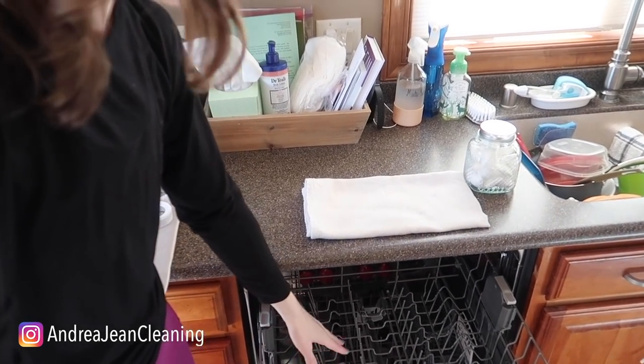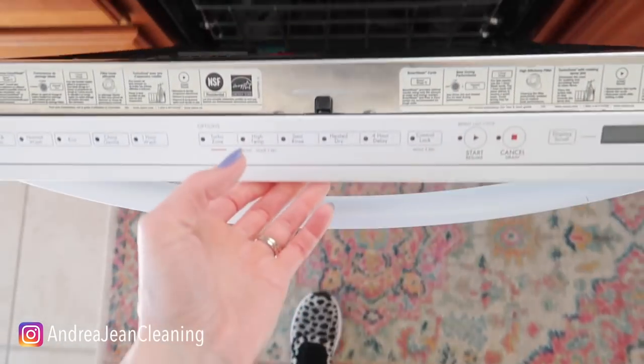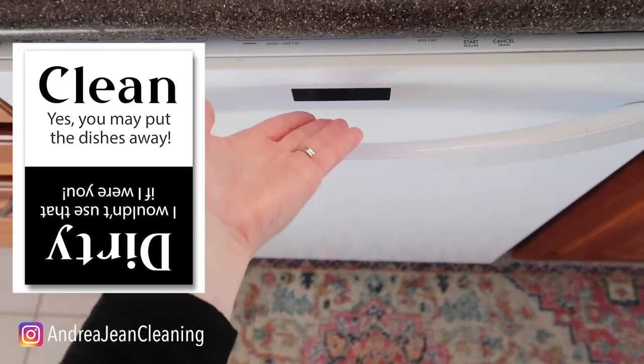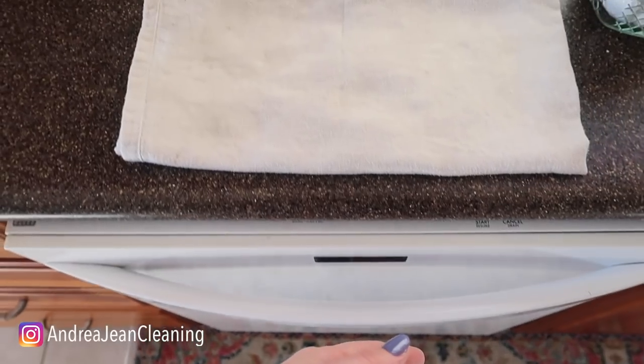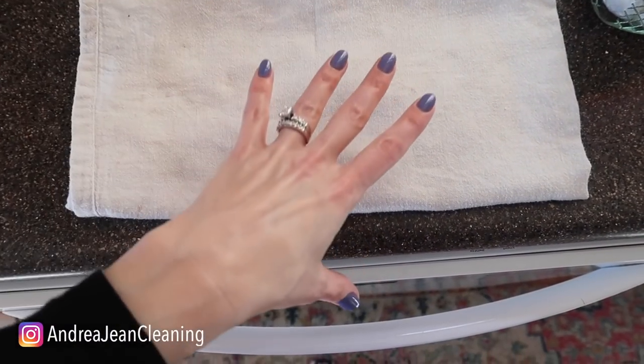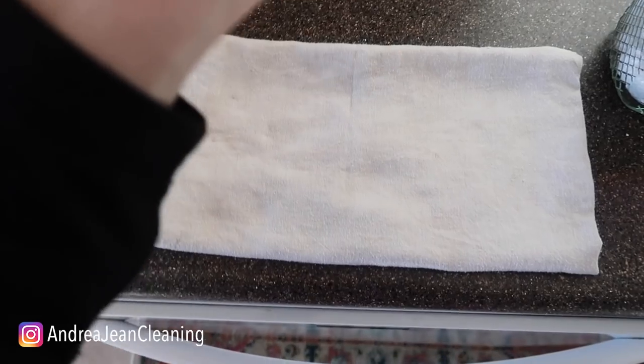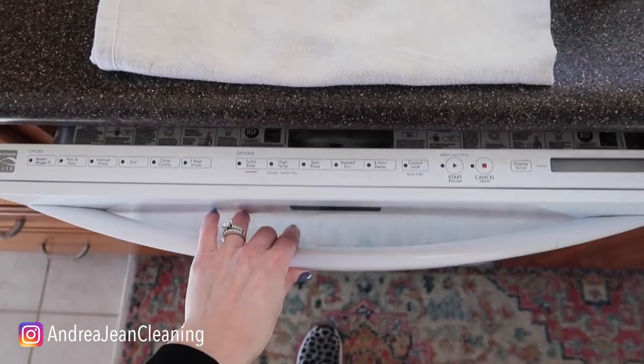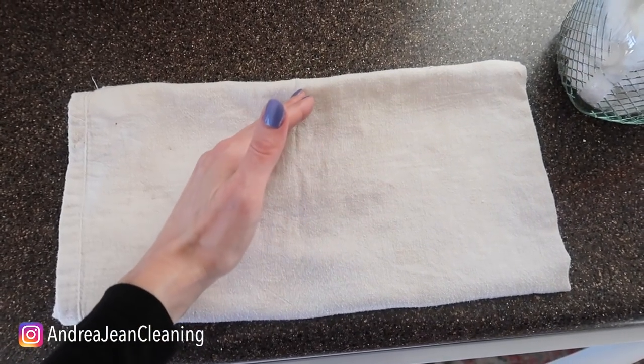I can't be the only one this happens to — "Honey, are these dishes clean or dirty?" You're shaking the dishwasher, checking for water on top of the cups. Many people use a magnet on the outside that says clean or dirty, and flip it depending on the status. What we do in my home — and we did this growing up — is anytime the dishes are clean, you put a folded towel on top of the dishwasher. This lets anyone else in the house know the dishes inside are clean and ready to be put away.